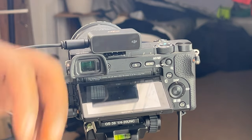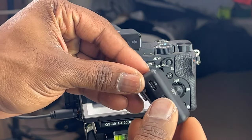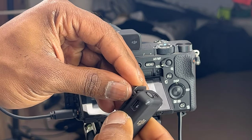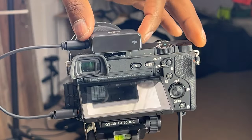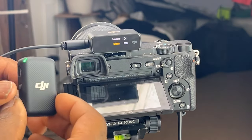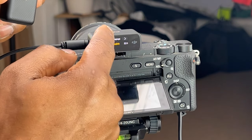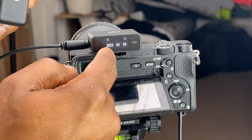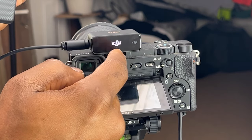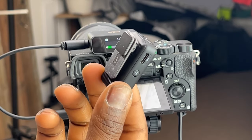Now we want to power on the receiver and the microphone to pair them up for the first time. You hold the button down for about two seconds and go through the initial setup — selecting your language, English, and setting the time and date, the whole setup you do with every new device. And as you can see, the audio levels are moving up and down as I'm speaking into the microphone.